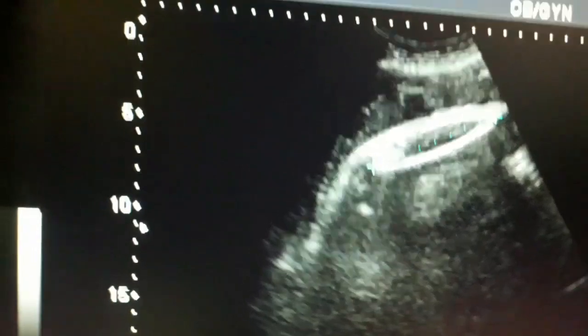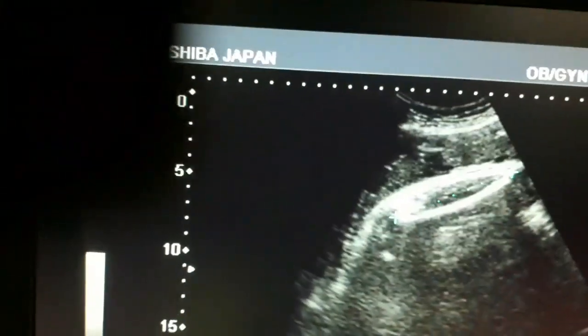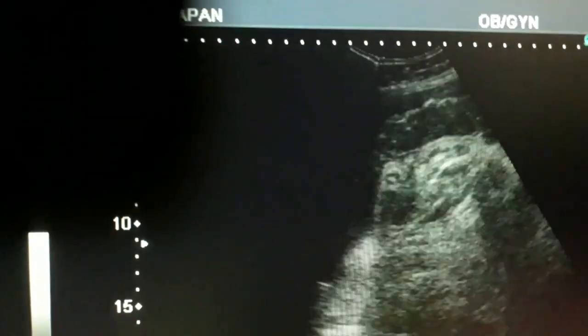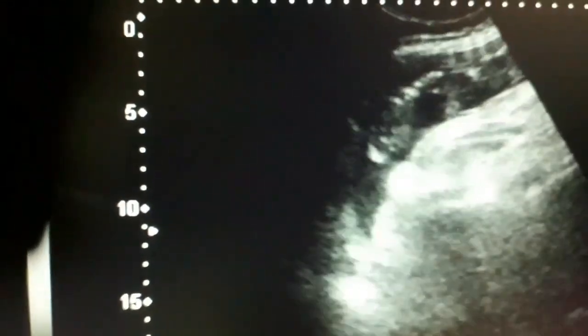Today we will discuss the detail of the sex as well as the placenta on ultrasound. Here you can see the femur bone of the fetus and there is a very good sex determination in this case. You can appreciate the testicle that is between the buttock and the placenta.